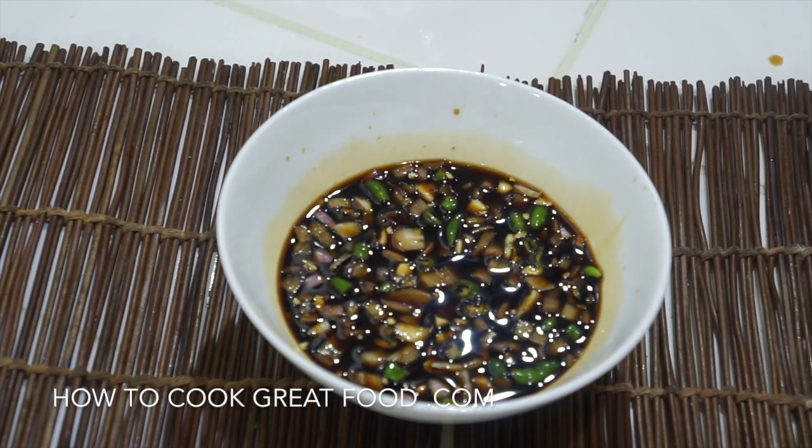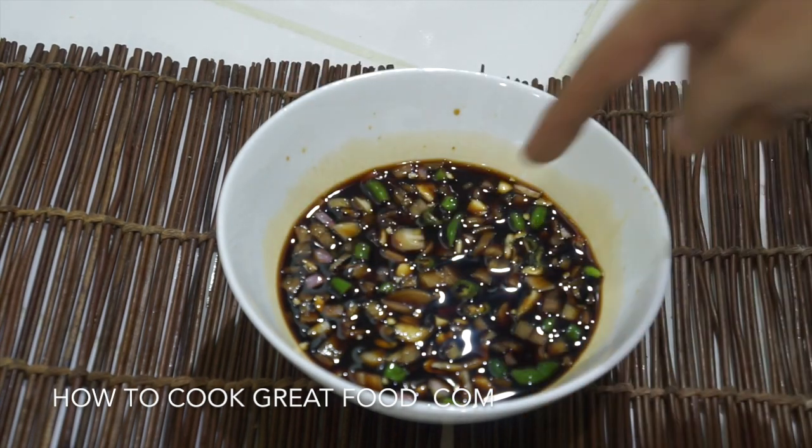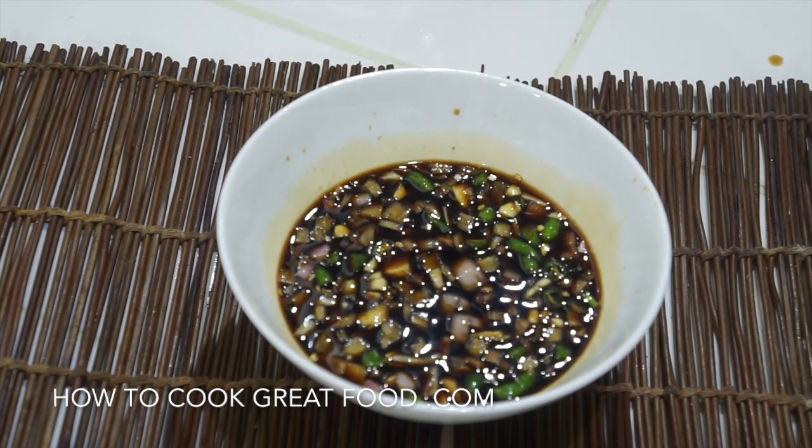That is absolutely wonderful — really simple, pretty much good for anything. Dip that in — delicious. I'm gonna dip my finger in. Wow, wow, wow, wow — you really get the chili instantly! Hope you enjoyed that, don't forget to subscribe to our channel and we'll see you soon.